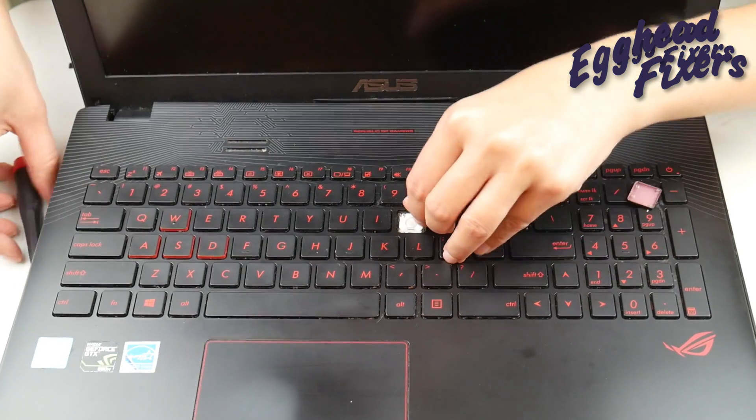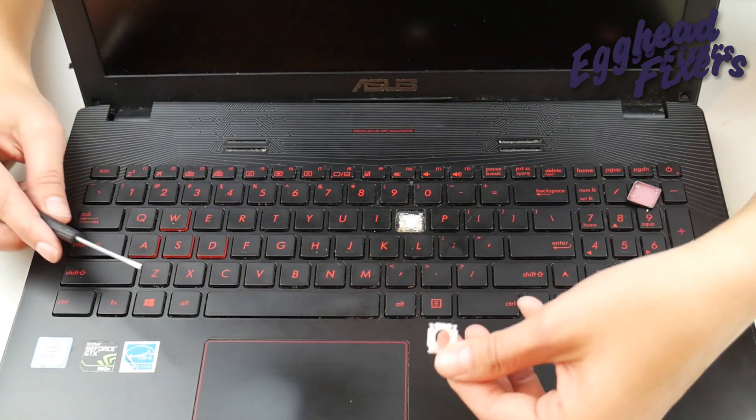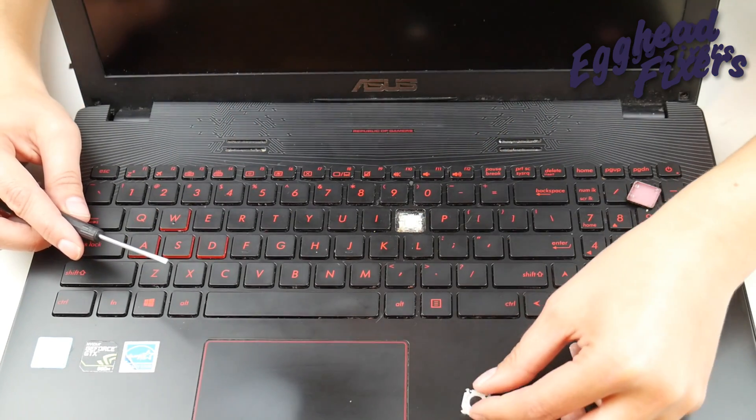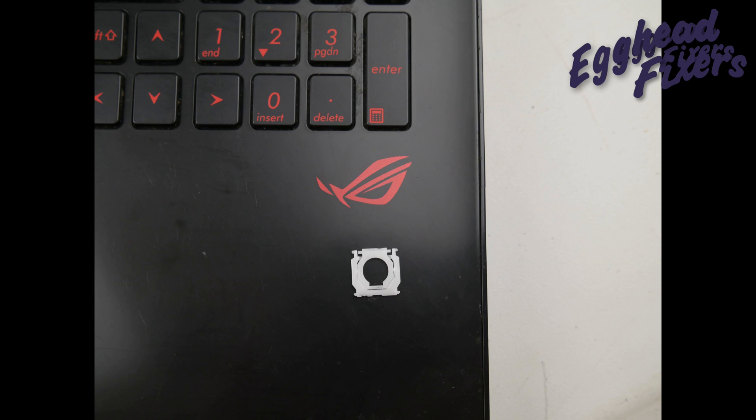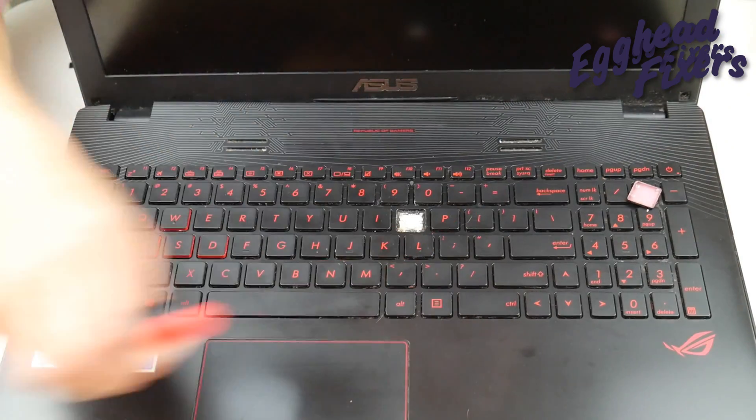Once you've done that, give it a good push and then pull it off with your flathead like so. A close-up of your retainer clip looks just like this. Be careful not to snap off any of those side little tabs.